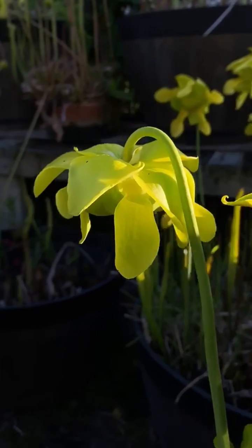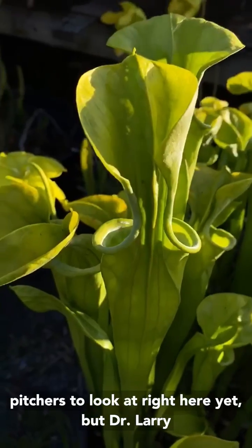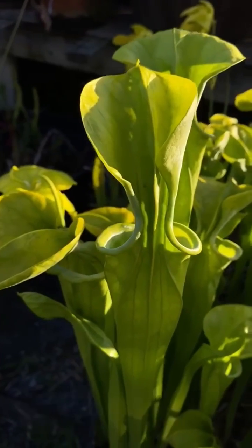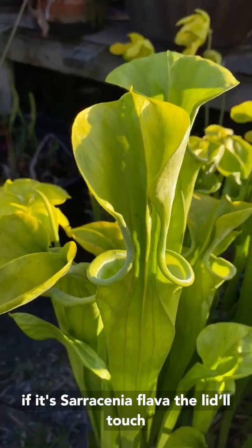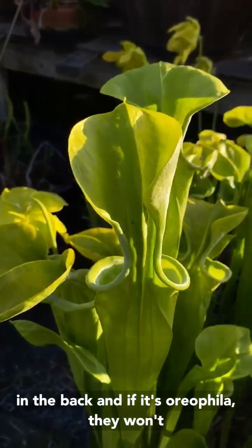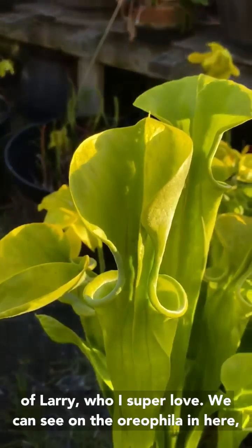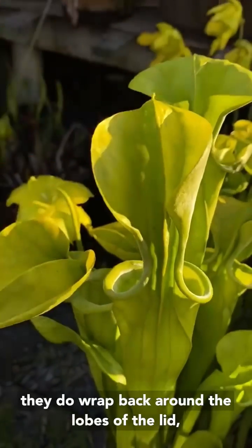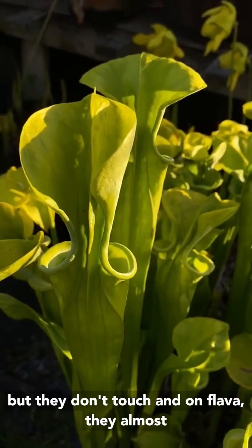Looking at the pitchers — we don't have a flava pitcher to look at right here yet — but Dr. Larry Mellichamp, one of the premier Sarracenia experts, recently told me this trick. He said: if it's a Sarracenia flava, the lid will touch in the back, and if it's oreophila, they won't touch. You can see on the oreophila here, they do wrap back around the lobes of the lid, but they don't touch. And on flava, they almost always do.